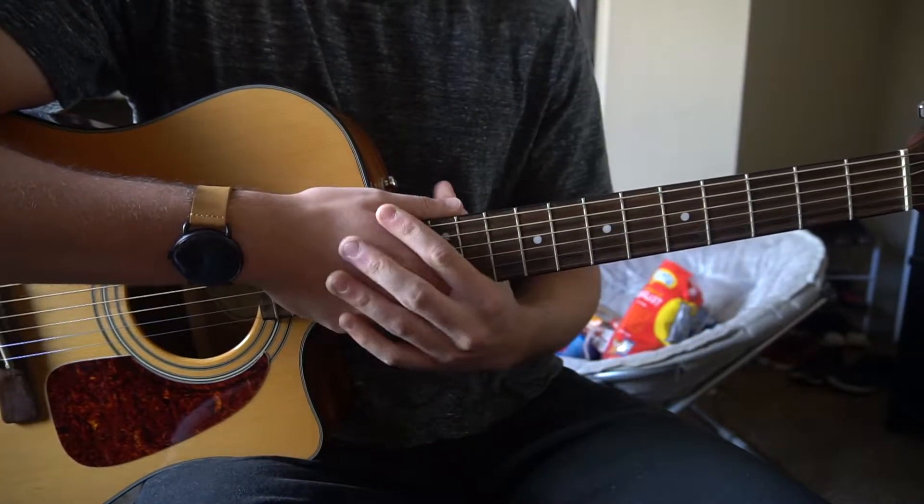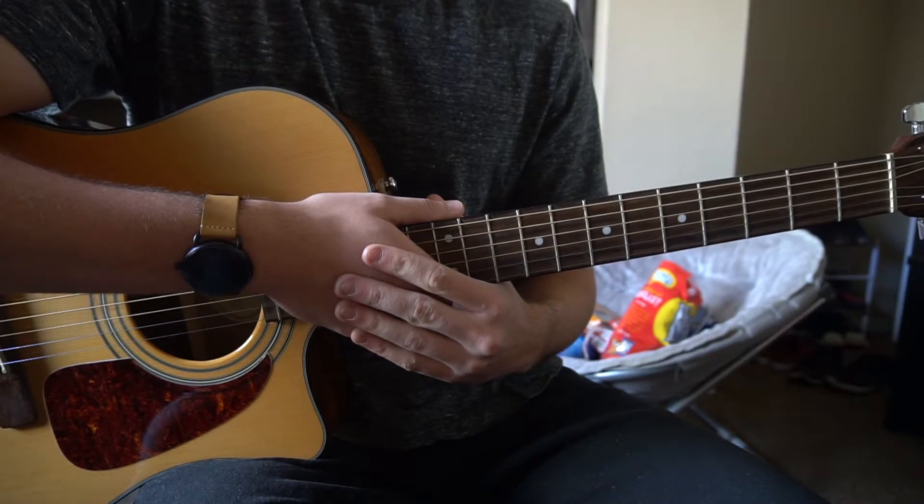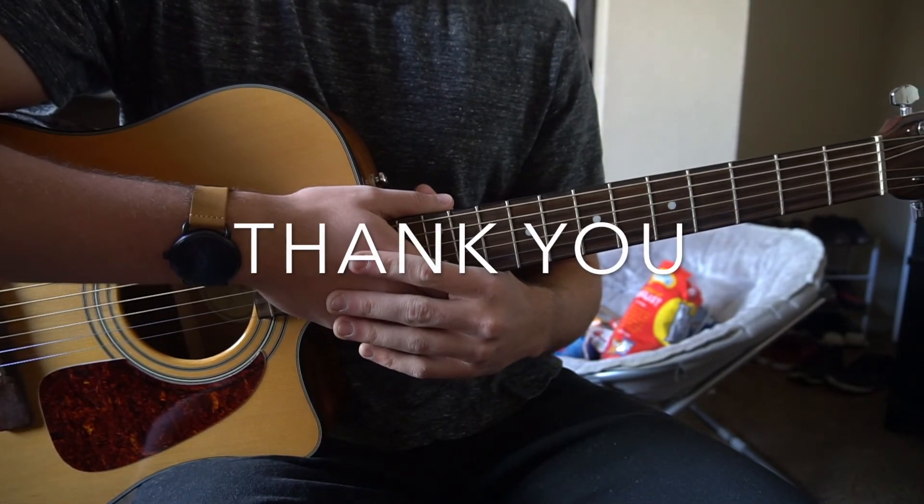It's a really simple song — a simple progression that's played throughout the entire song. That's going to be it for this tutorial. If you have questions, go ahead and comment below. If you'd like to see more tutorials, please subscribe to my channel. Thank you for watching.